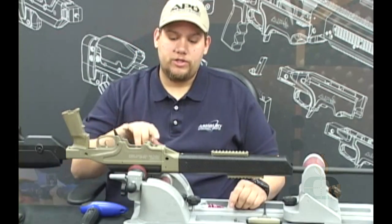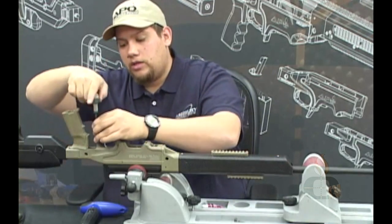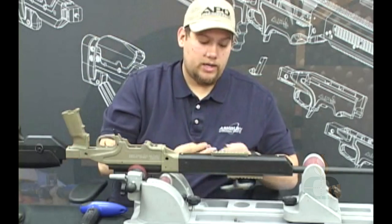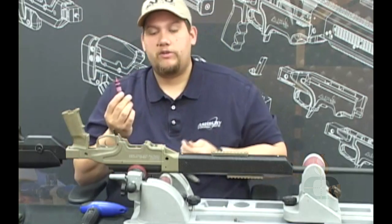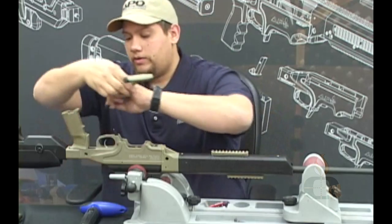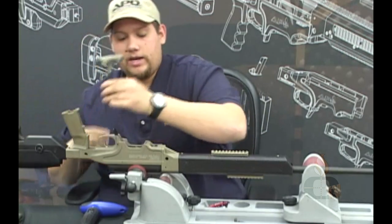Now that you have your action screws and transition piece screws hand tight, go ahead and take your 3/16" T-handle Allen, starting at the rear action screw. Remove them one by one so you can apply a small dab of Loctite to each screw before final torquing. We recommend using Loctite Blue 242 — just a dab will do it. Insert it back into the hole; hand tight is just fine.